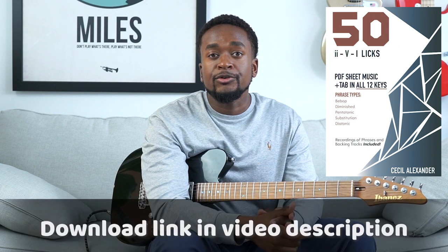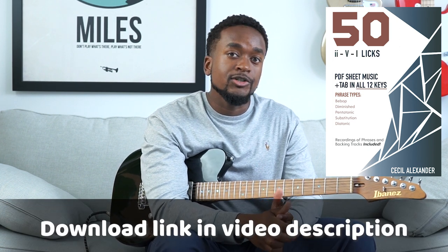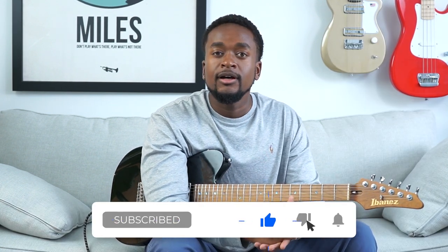All right everybody, thanks for watching. I hope you enjoyed those licks over the 2-5-1. If you want to dive a little bit deeper into these concepts, feel free to check out my latest PDF package with Jazz Lesson Videos — 50 2-5-1 licks. Feel free to click like below and subscribe to the Jazz Lesson Videos YouTube channel. And if you have any suggestions for a future topic for us to cover, leave a comment below and we'll try to get to it. I'll see you all next time.